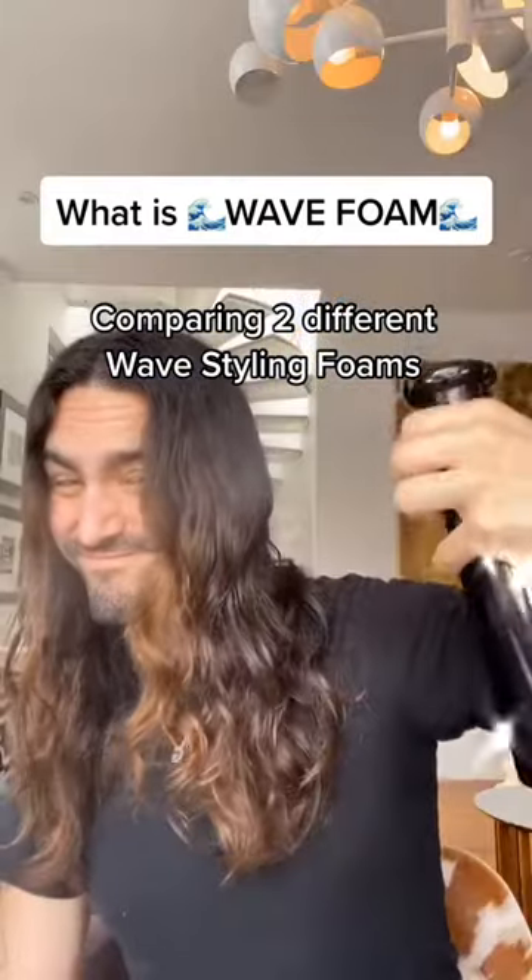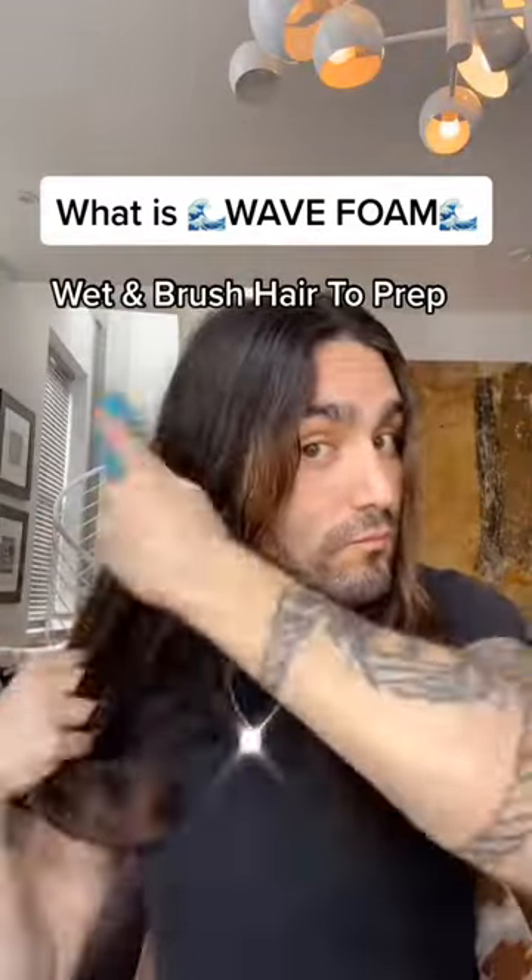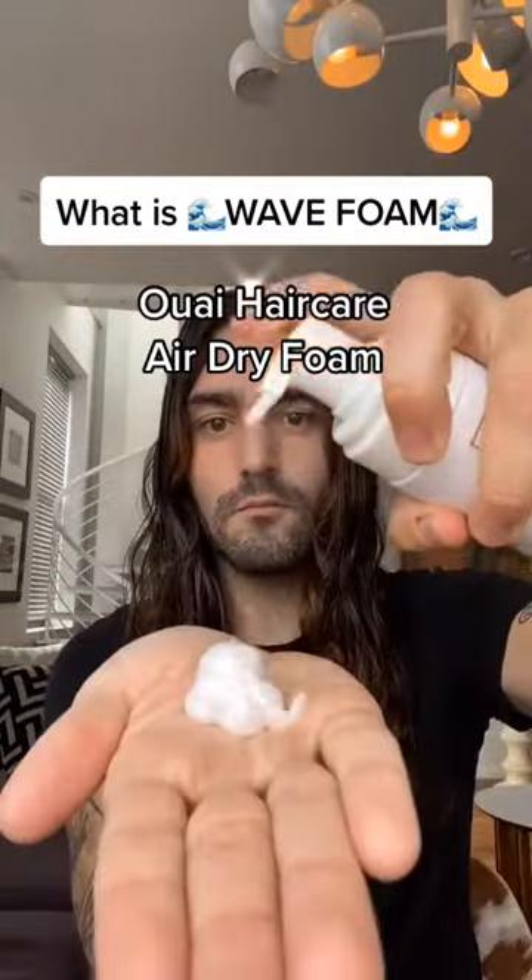What is a wave foam? Like a mousse but for wavy hair instead of curly. I'm gonna try these two and see what's up.